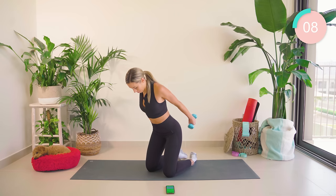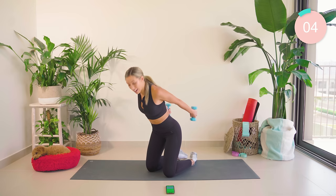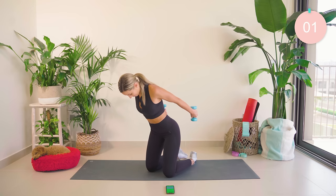Now hold both up. Hold and squeeze. Six, five — higher. Four. You smashed it, fam!